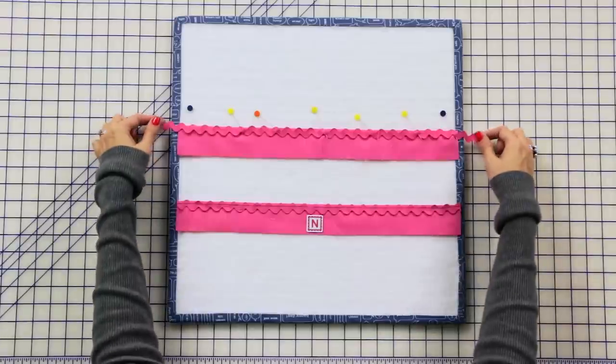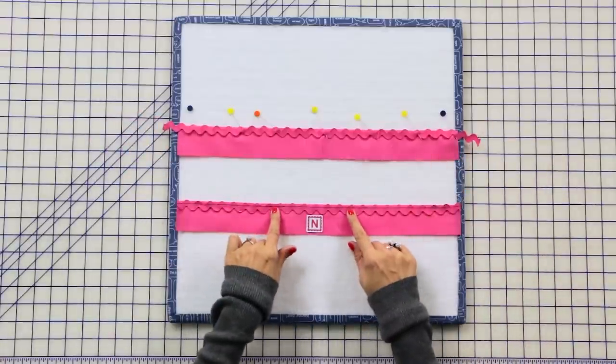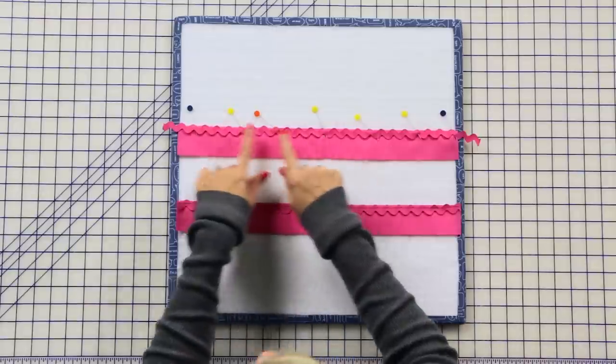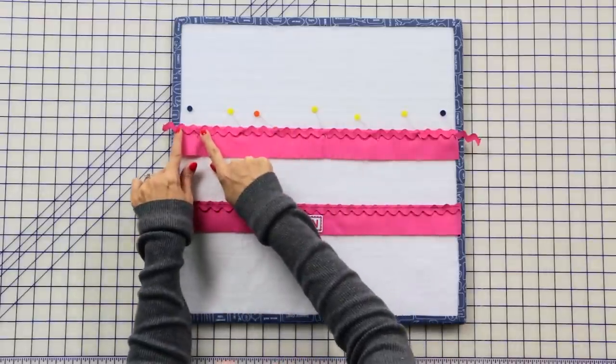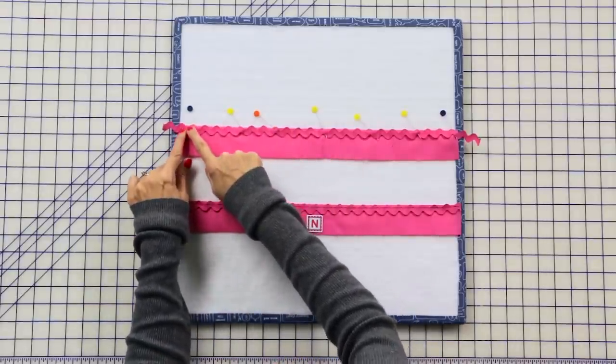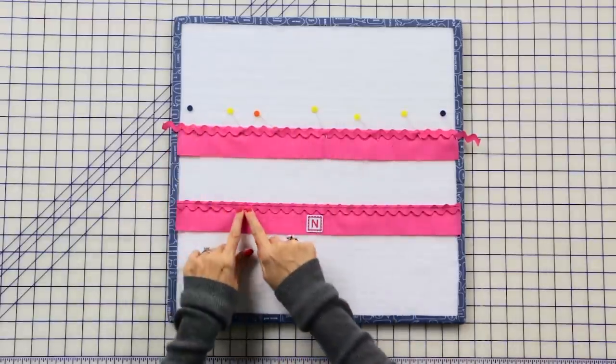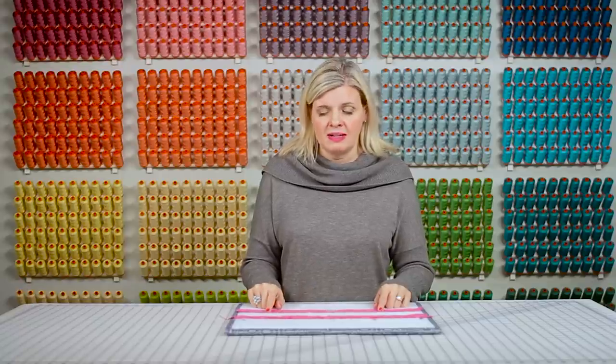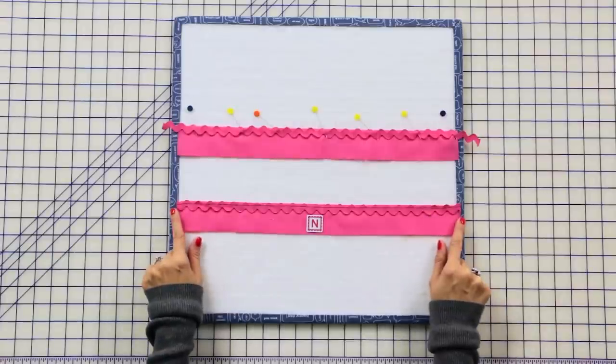Now we're ready to work with our rickrack, and I always love working with rickrack because it really adds a special touch to your projects. Take your rickrack and place it on the top of your fabric N rectangle — I'm putting it slightly above the fabric. Then pin it, and when you stitch you want to stitch an eighth of an inch away from the top using a slightly longer stitch. If it starts buckling on you, use your walking foot. You're gonna make one rectangle unit.